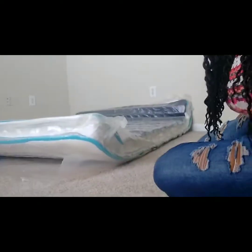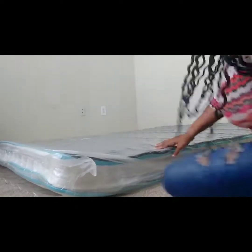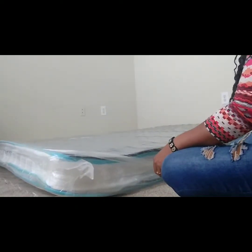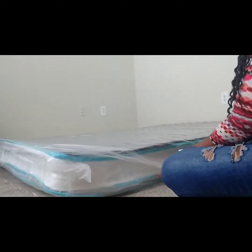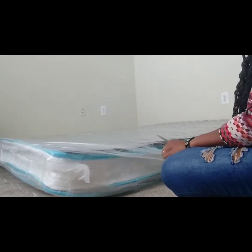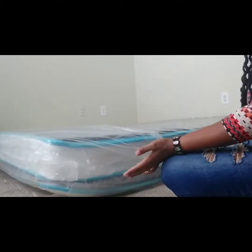It's upside down right now. Can you see it rising? Oh, it's so relaxing. Can you see it slowly rising? I'm watching the mattress expand right out of the packaging.